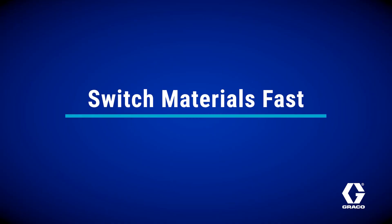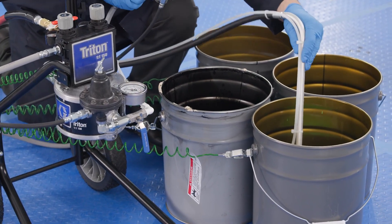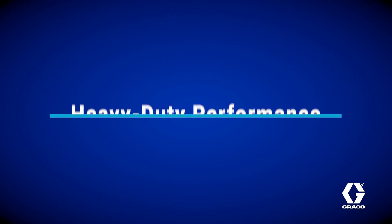Need to swap materials? Just flush the system by moving the suction tube from solvent to a new bucket. No fumbling with clamps, less downtime, and far less mess. Pumps can also handle thicker coatings that are often more difficult to move with a traditional pot, and can recirculate material to prevent settling.